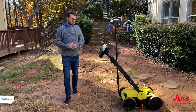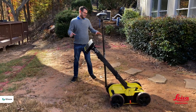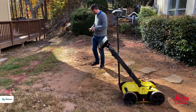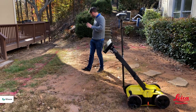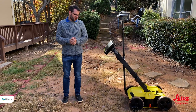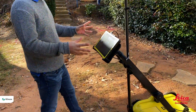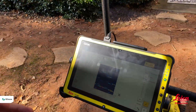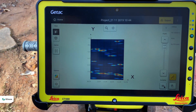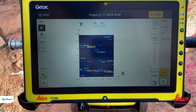Now that we've collected the grid, we can go and analyze the data. Just to note, this isn't the perfect place to use radar — we've got significant changes in elevation, rocks, gullies, and quite a lot of utilities down here, which is what we're expecting to find. Going into the software, it loads the tomography for us and we start looking at what's in the ground — looking for a pattern or cluster to indicate a linear structure.